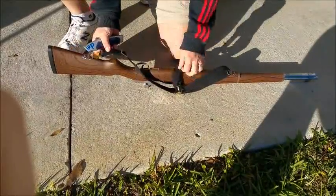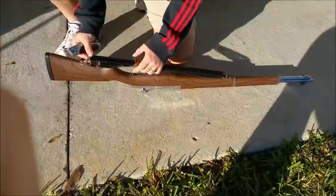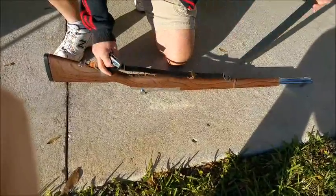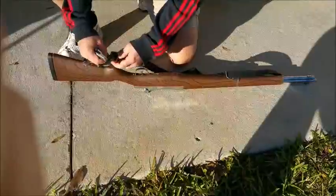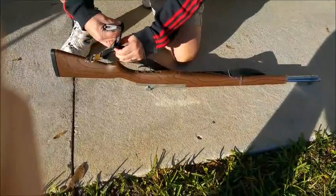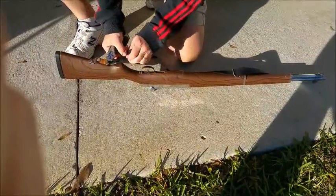I'm going to remove this because this sling, you can see, is just really, really too long. And here's how I'm going to do that. I'm going to loosen this quite a bit. So you see here, the sling is sewn, and what we're going to do...